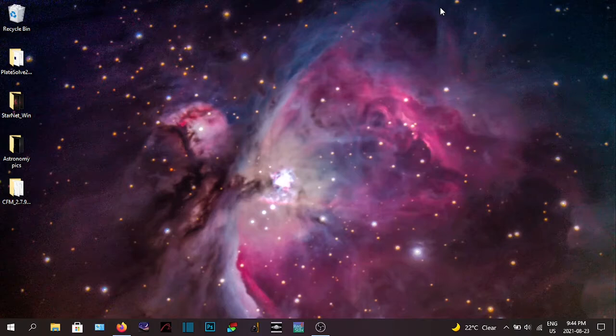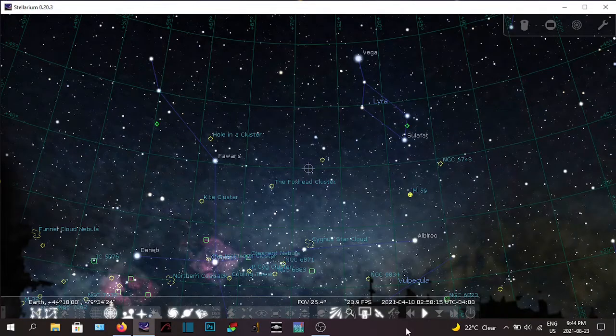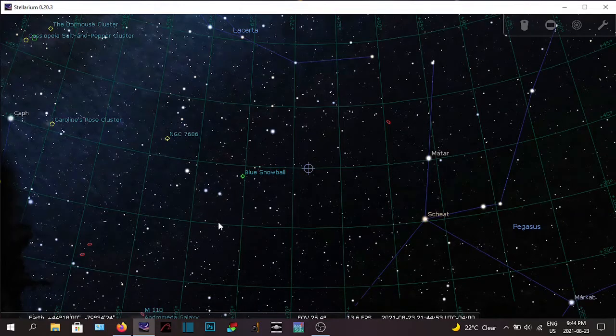I'm just getting used to this screen recording software and I'm going to show you what I do to get set up. So what I normally do is I start up Stellarium right here — takes a bit, the computer is a little on the older side, it's about a 10-year-old laptop.